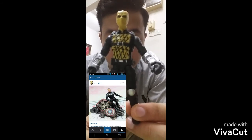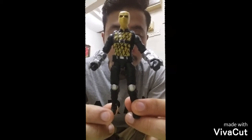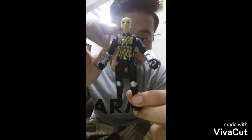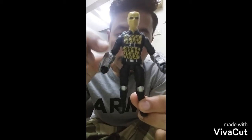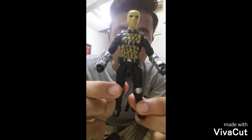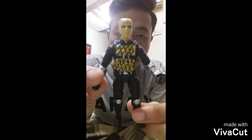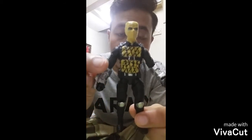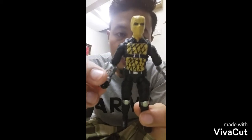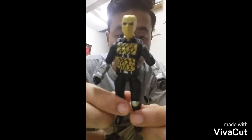Captain America 2: Winter Soldier. The head I attach using the hot glue trick. I connect the lower torso and the legs using super glue. I also connect the upper arms with the lower arms using super glue too.